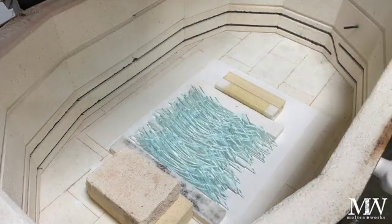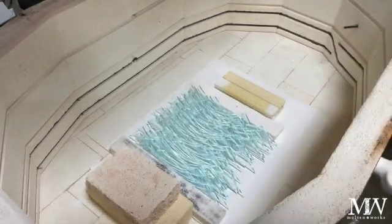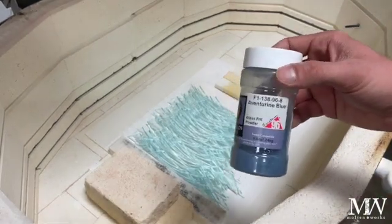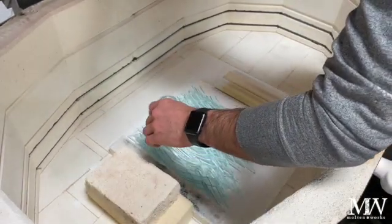I think I'm going to add a little frit in here — that's the last thing I decide to add. I've decided to add a little bit of cobalt blue transparent, blue topaz transparent, and aventurine blue. Those are what I'm going to add into this mix.